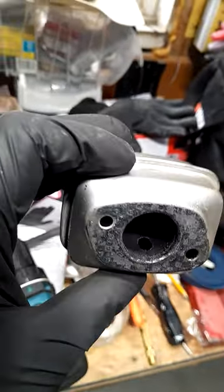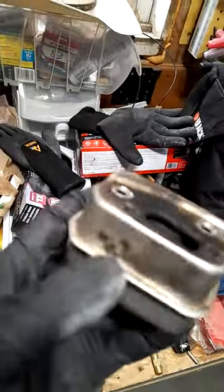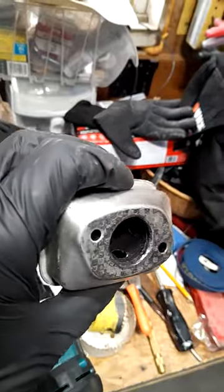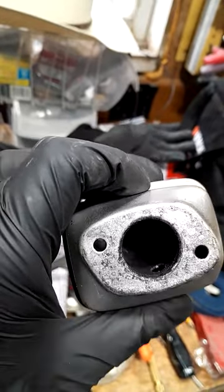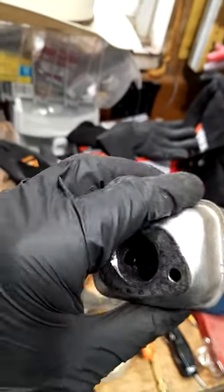If you're gonna do this, guys, make sure you really blow this thing out good, or vacuum it out, or both. You do not want to get any metal filings back into your cylinder.